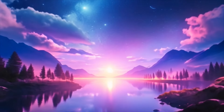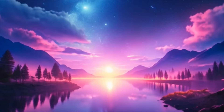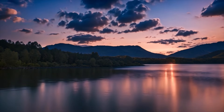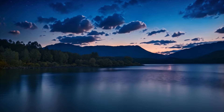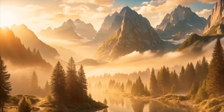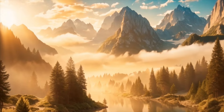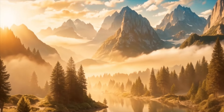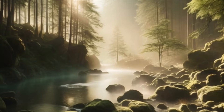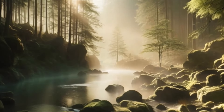Now that you've settled into a state of relaxation, let's explore the sensation of stillness. Notice how your body feels when it's completely still, free from the urge to move or fidget. Allow yourself to surrender to this stillness, knowing that it is a precious gift you can offer yourself in this moment.